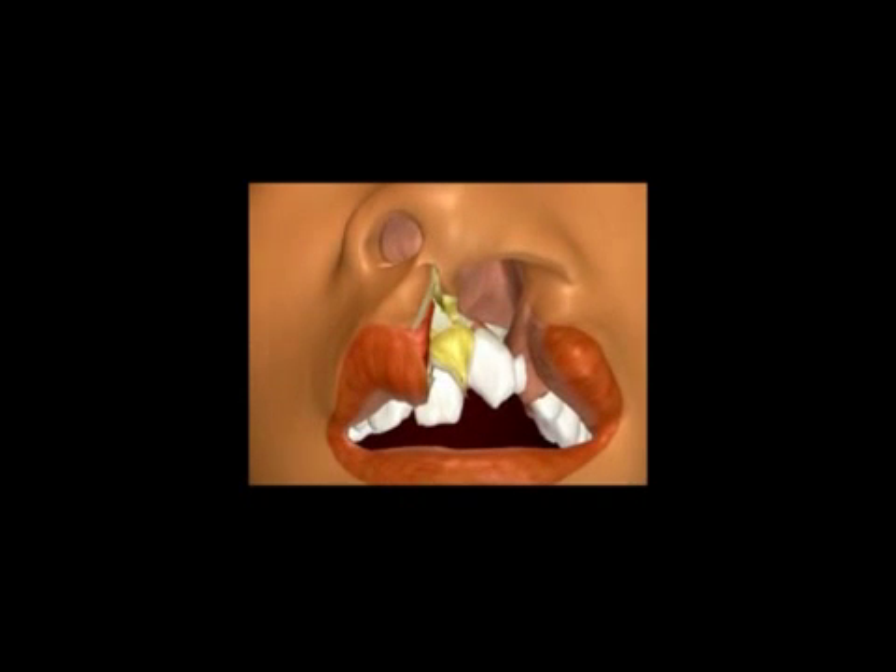Parents want a good solid concept as to how the surgery for their children is going to go. This animation gives you a good, very careful, and very accurate idea of exactly how that surgery will go so that you can understand what will happen more clearly.